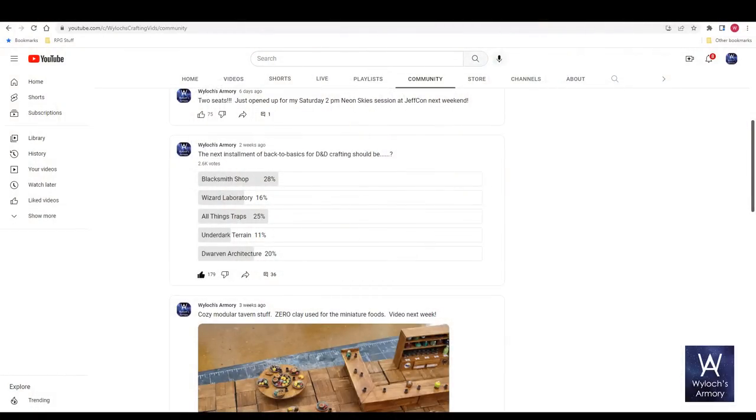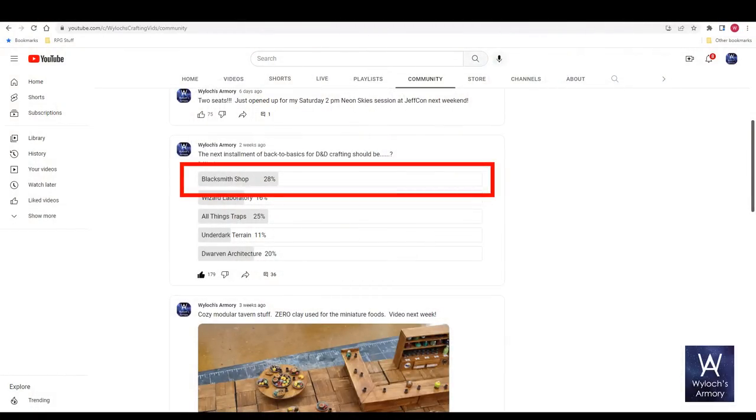I'm nothing if not a person of consistency. Unsure where to go next in this series, I posted a poll asking what you all wanted to see next, and you chose a blacksmith workshop. So naturally, here is how to do a wizard's laboratory.